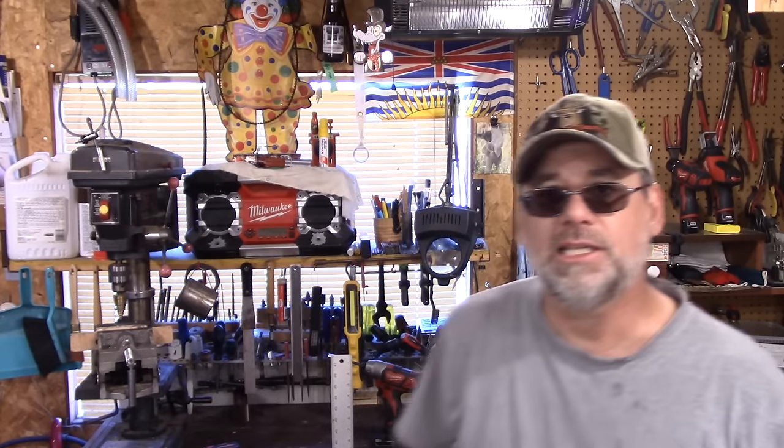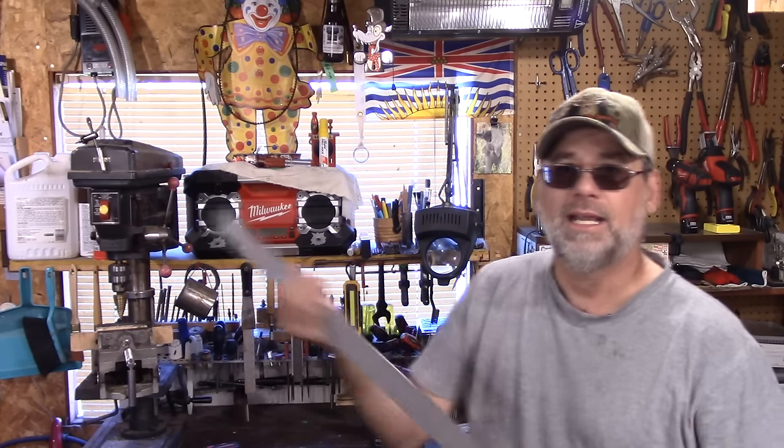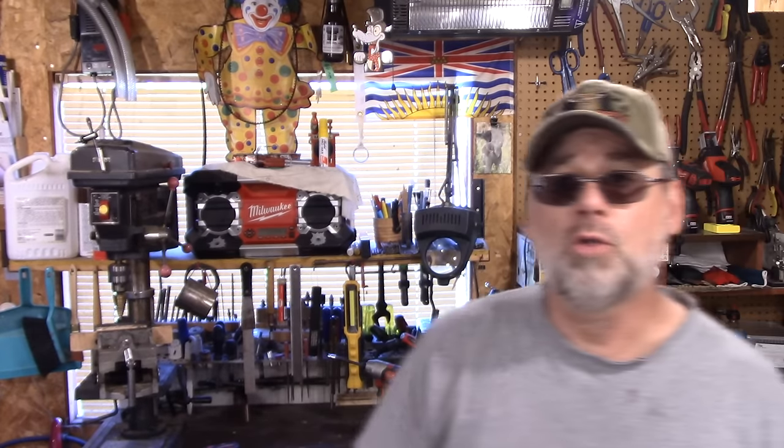Cutting this roofing material is very easy — it's about an eighth of an inch thick. I just used an exacto knife, lined up a T-square, and that's it. The whole roof cost me $80 including the screws — where else can you do a roof for $80? Thanks for joining me today. If you haven't seen this channel before, you're welcome to subscribe. Cheers.